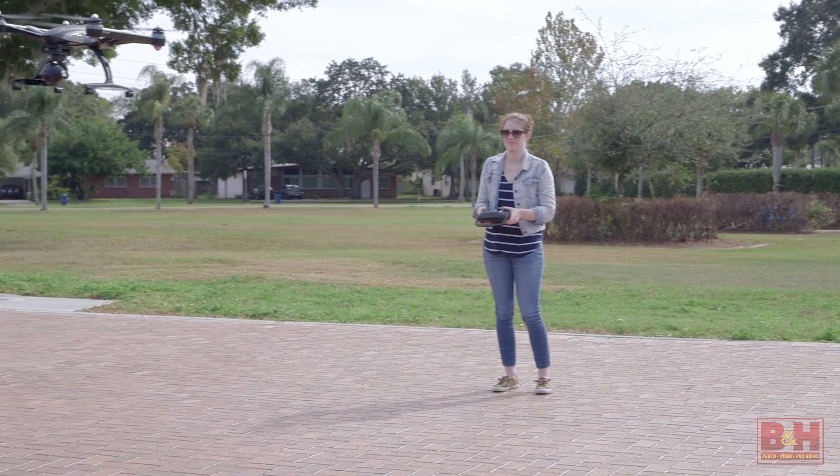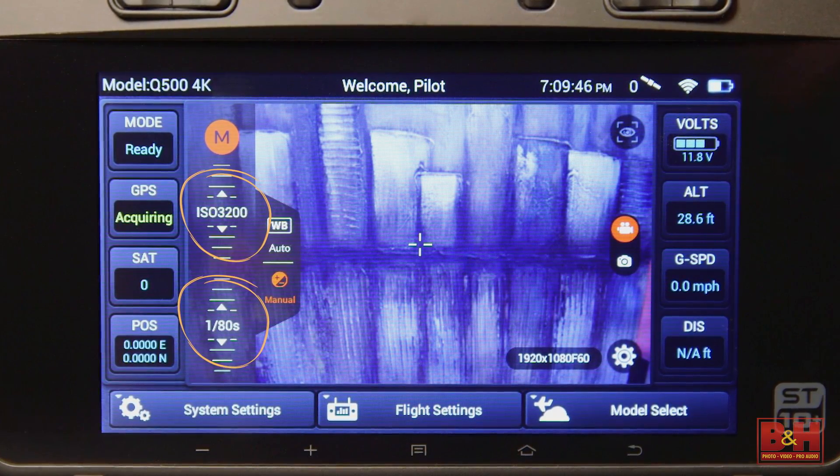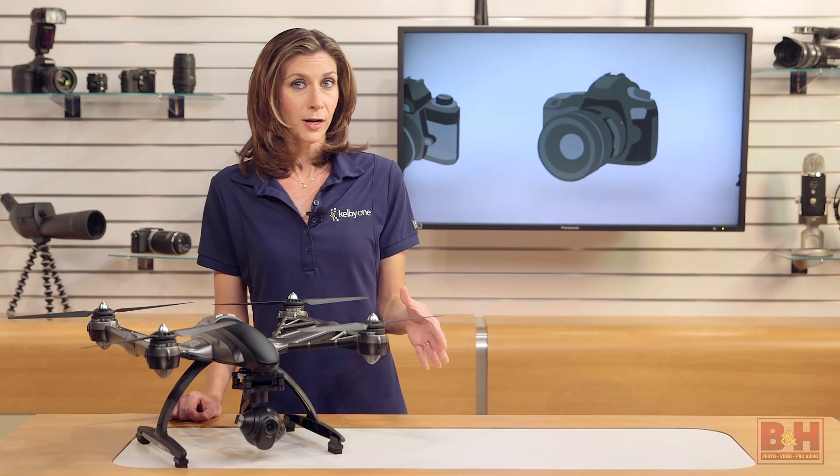One operator can shoot video and fly the drone at the same time. And you can control things like ISO, shutter speed, and tilt in the camera settings. So the included display is one feature that I like.